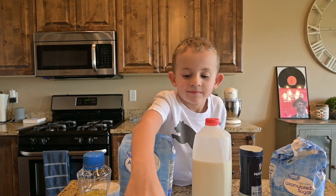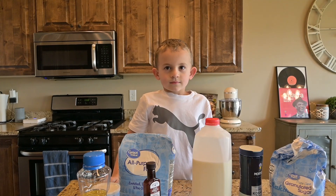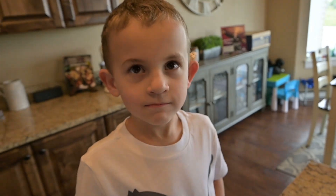Here's some eyeballs. Good job. Alright, there's all the stuff that we're gonna need to make our cake. Yep, it's not too bad, right?